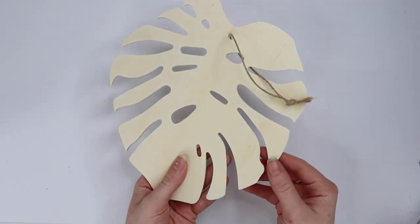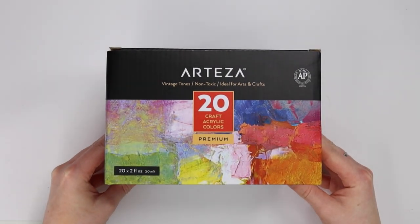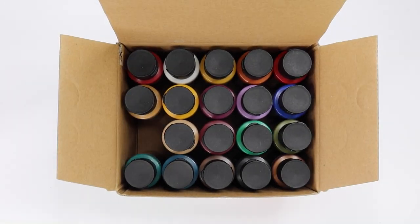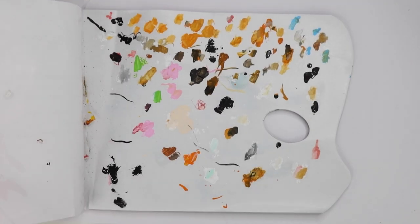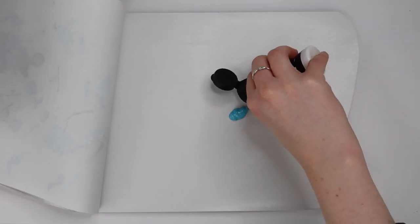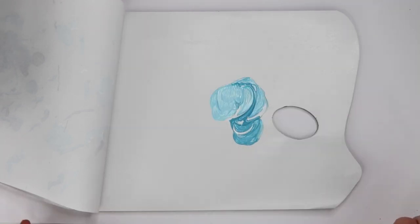As you can see, they're just plain wooden Monstera leaves. I decided to use acrylic paints for this painting today, which is super unusual for me because I usually use Posca pens, but I thought these would work really well with the wood. I grabbed my paint palette and mixed a light blue for the background — I used the light blue already in the kit and added white.